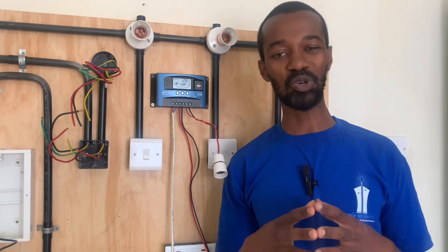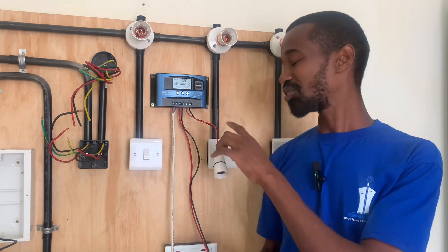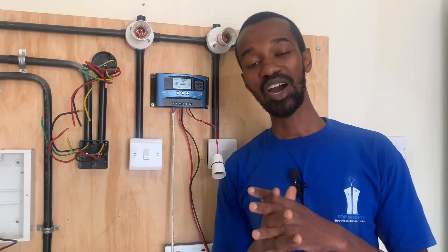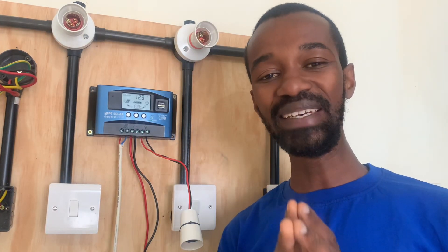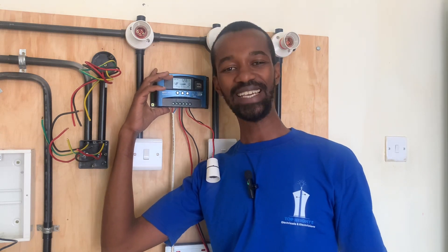Did you know that a charge controller helps your battery in the manner that the solar will not overcharge it? Overcharging a battery may damage itself, therefore shortening its lifespan.